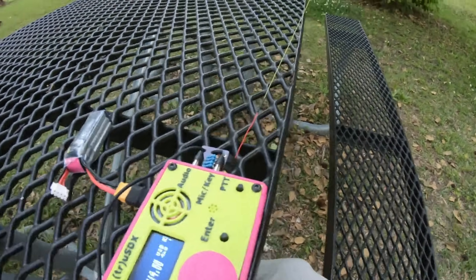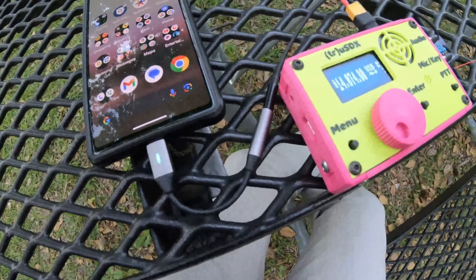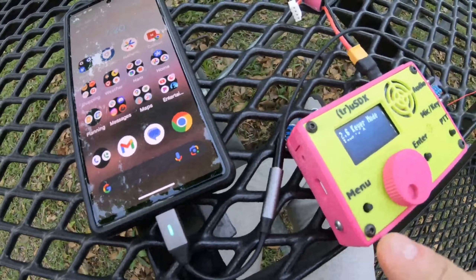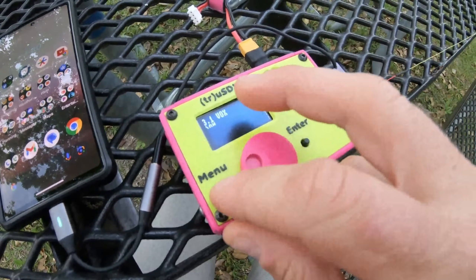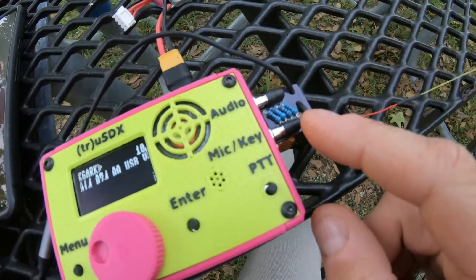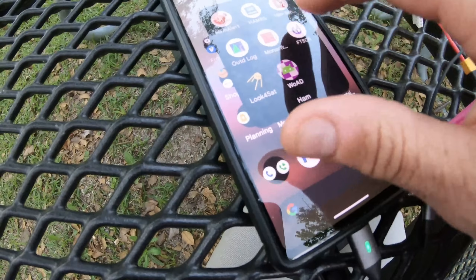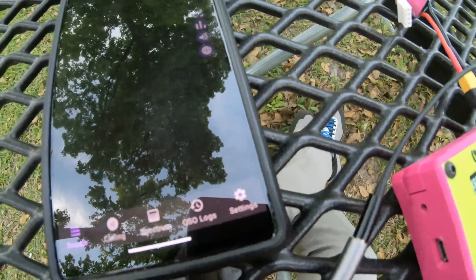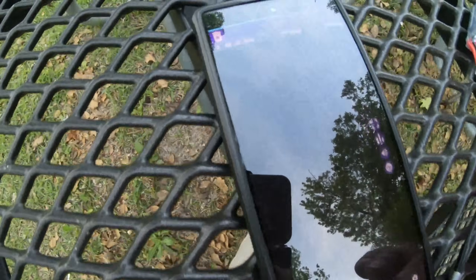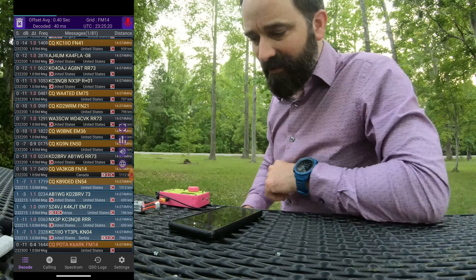I've got the rig set up with the digital adapter plugged into my phone. I'm going to switch over to VOX mode. The digital adapter basically acts as an audio attenuator in both the send and receive direction, so I don't overload the phone or the rig. The radio's getting pulled around a little bit by the trees, but we're copying audio. All right, we're transmitting — CQ POTA going out.